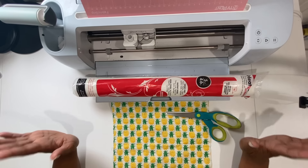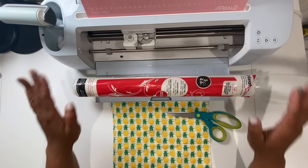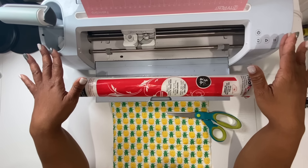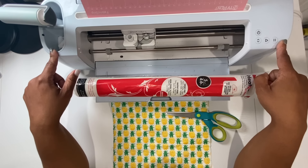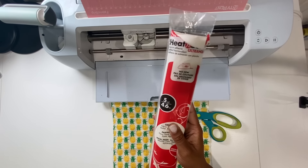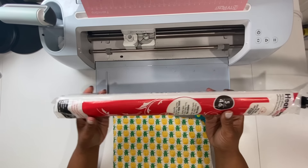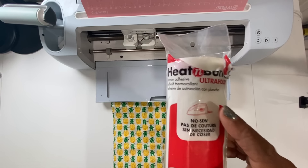Let's talk about the materials that we're going to need for this part of the tutorial. We will be using our Cricut Maker 3, however you can use any craft cutter that will cut fabric for you. I have tried this out with the Caesar Romeo and you can cut fabric with it. You will also need some Heat and Bond — this is the ultra hold Heat and Bond, which comes in the red pack.